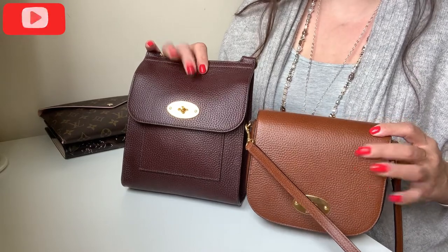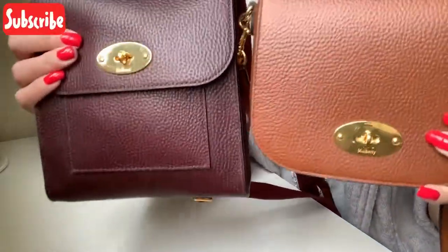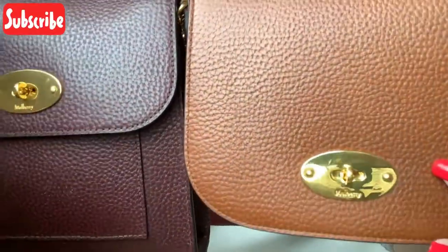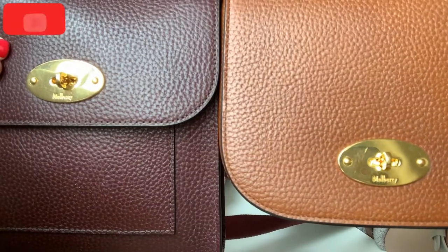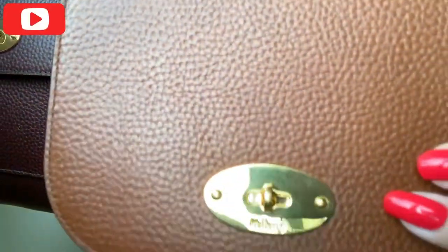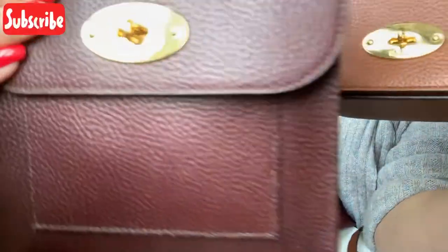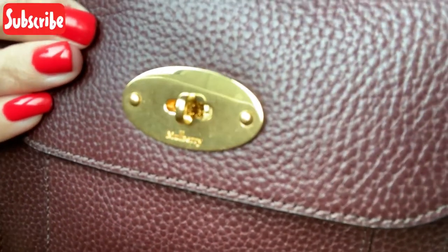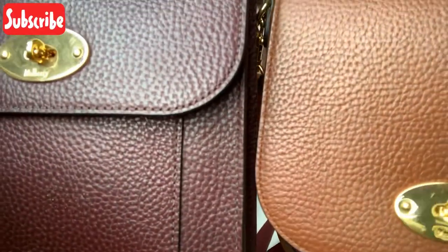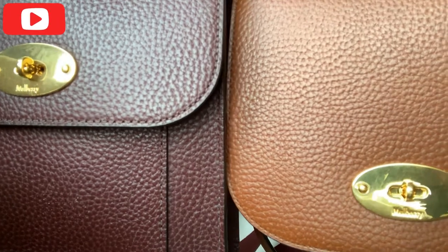The price has gone up now though, so don't quote me on the price. They have the exact same colour hardware — it's just the normal sort of Mulberry gold. It's the exact same postman's lock on each bag, and the grain of the leather is even the same. It's just that the colour is different and they are a different style.